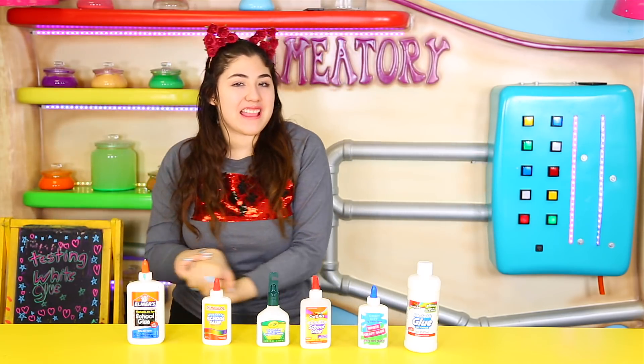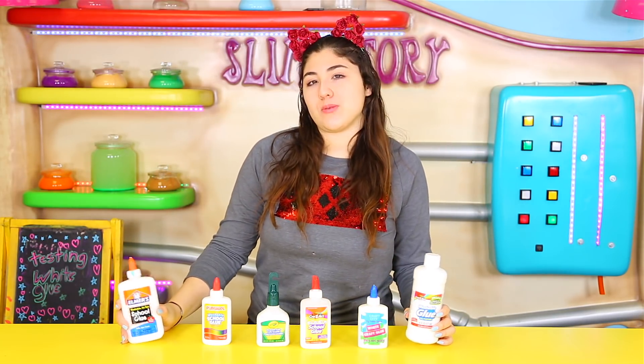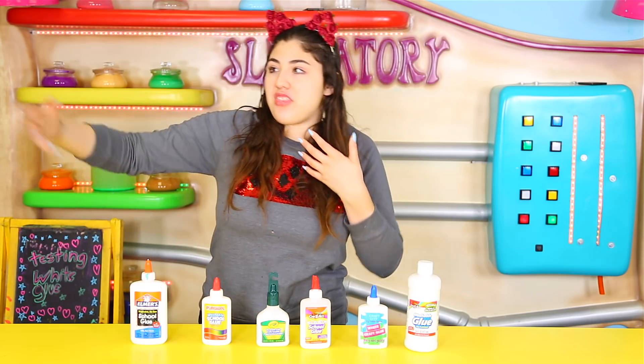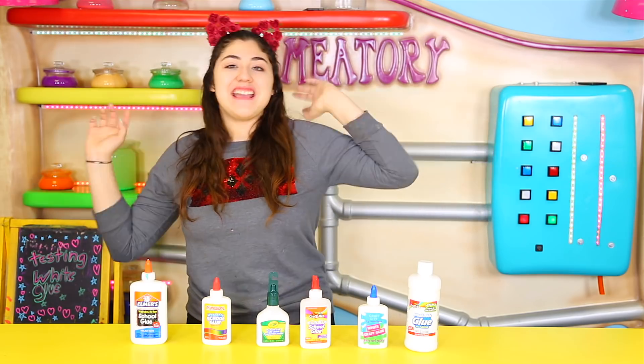Today I am doing a little testing video. I'm going to be testing out different types of white glue — not like weird types like white glue for fabric or something. This is actually just normal school glue that I'm pretty sure is going to work. We're basically testing out the different textures, thinness, thickness, prettiness, whiteness, clearness — everything about it.